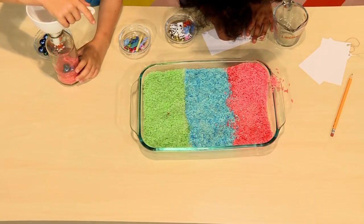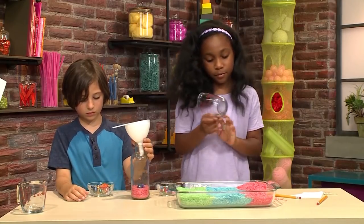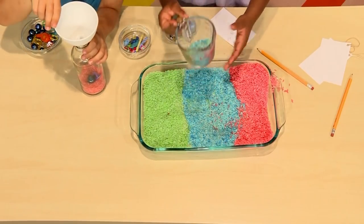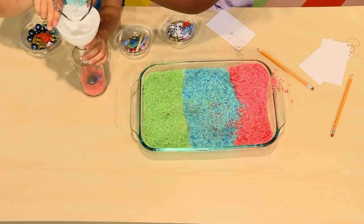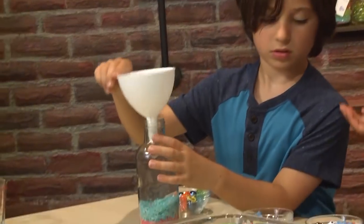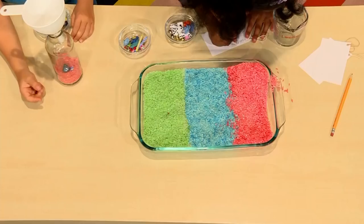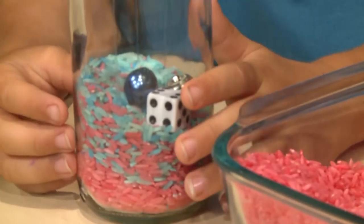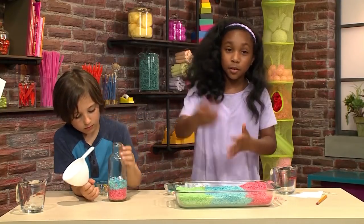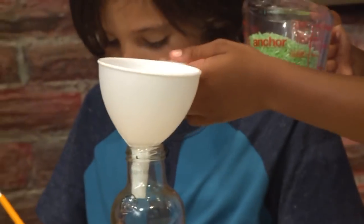Now we're going to get another scoop. Now we're going to get the blue rice. This is going to be nice and colorful. I'm going to put in the dice, and he's going to put in the skateboard. I'm going to put in the red rice, then an object, then the blue rice, then an object, then green rice, and an object — and I just repeat it until it's full enough.